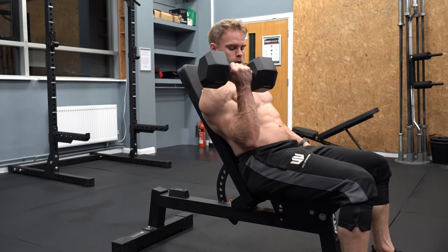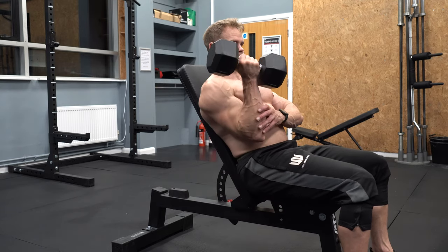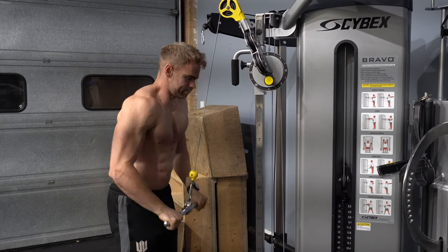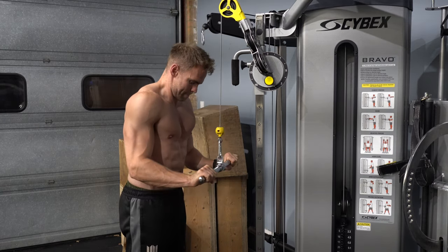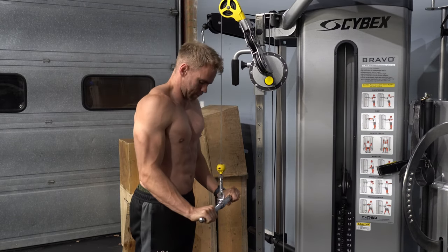You then throw the weight back up and repeat. Do not use this as your standard type of training — supramaximal eccentric loading is a component, a hack, an extra principle. Doing it roughly once every two weeks is a good starting guideline. It is this lengthening phase that shreds most of the muscle fibers, which can give your body DOMS — so you may well get muscle soreness more severely than normal. Be aware of that: eccentric loading does work, but it comes at a price.